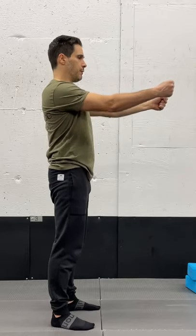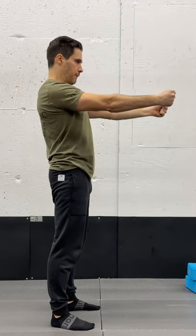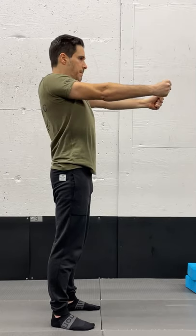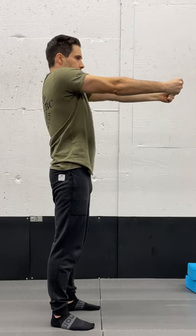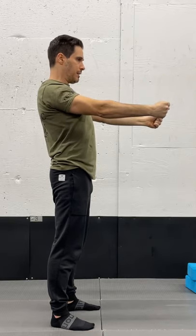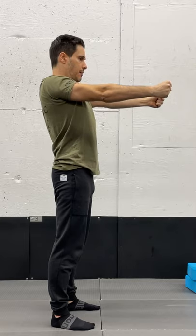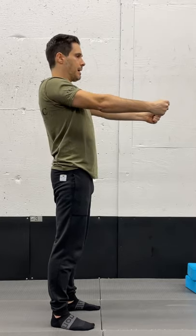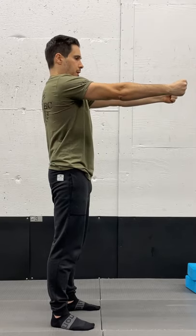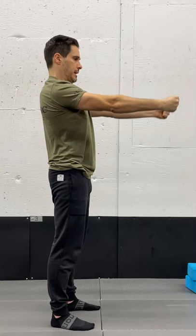Next we're going to do the shoulder blades. From this position, we're going to punch forward, then up, back, and down — making a full circle. We'll do four rotations in one direction: punch forward, up, back, and tuck the shoulder blades back into our back pockets. Then we're going to reverse that position — back, up, punch forward, and down — four times in the opposite direction.